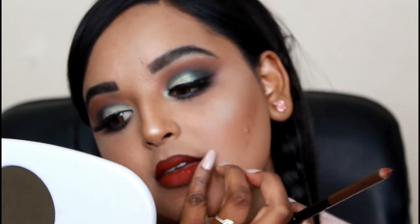For lip 3 I'm using MAC Ruby Woo - mine is almost finished and I broke it. I don't apply a lot because this red is really intense. And this is lip number 3 - this is what it looks like.